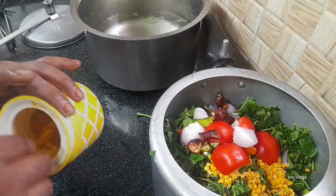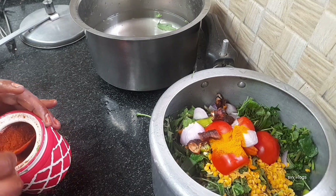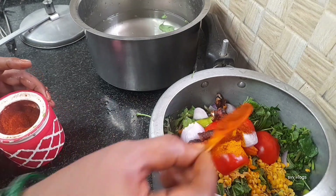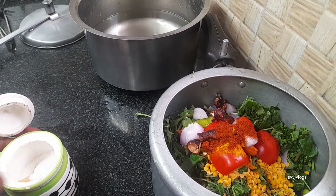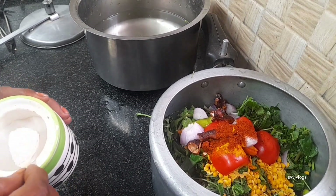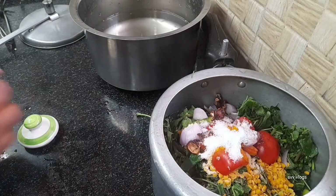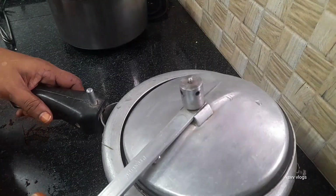Using hot water, rice water, and salt. Using salt and salt. Pour salt.